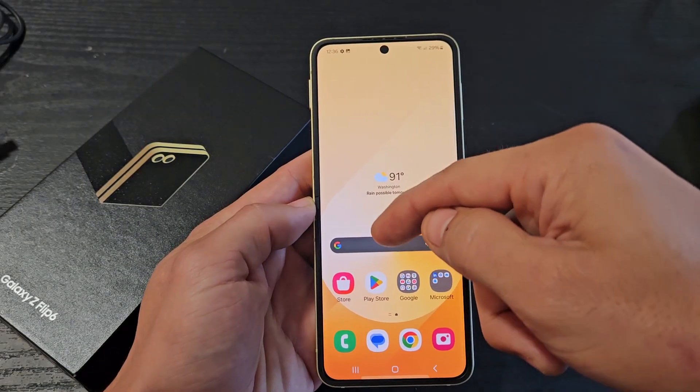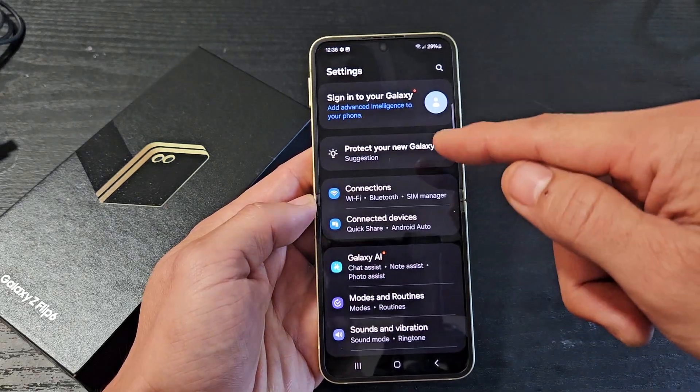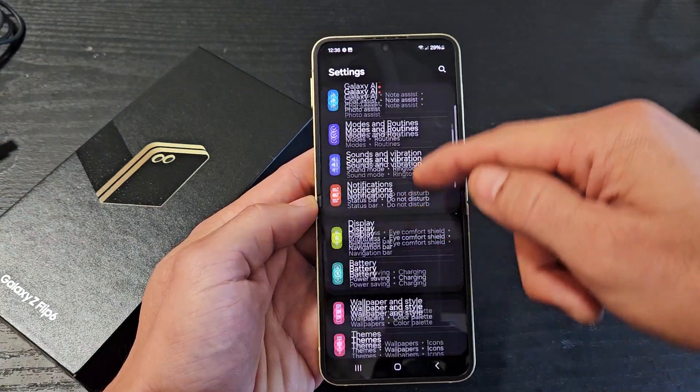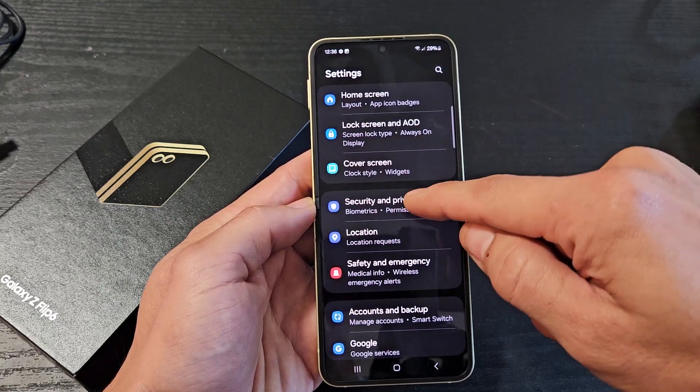First thing is go to Settings. From here, you want to go to Security and Privacy. Keep scrolling down — Security and Privacy right there. Tap on that.